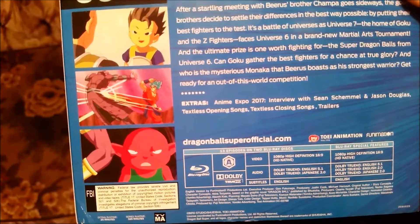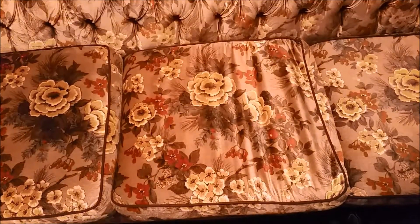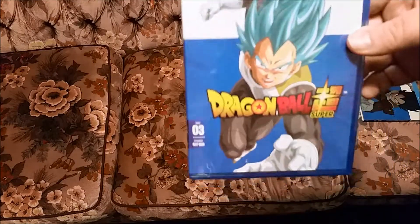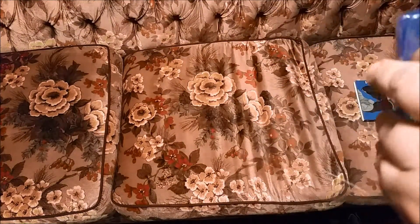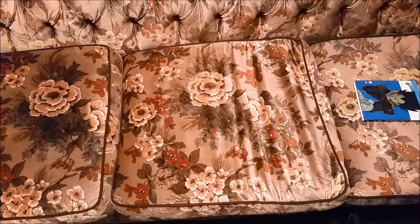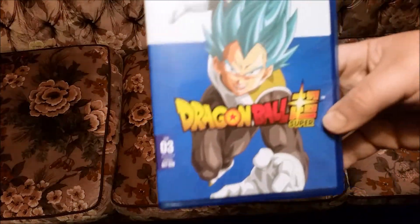You can always go to DragonBallSuperofficial.com and read all that if you want. Let's see what's inside. There's the same case, nothing spectacular. Let me get this plastic off. These sets aren't exactly the cheapest things in the world — like 30-something, almost $40 on Amazon.